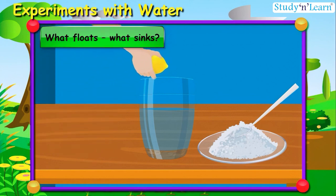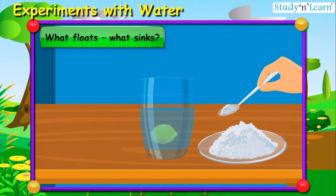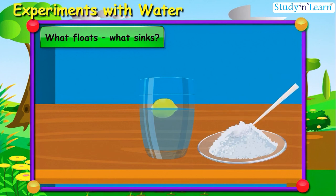Put a lemon in it — oh, it is not floating. Now keep putting salt in the water, half a spoon at a time. Yes, it has started rising! Let me add some more salt — some more — yes, it is floating! It's wonderful!